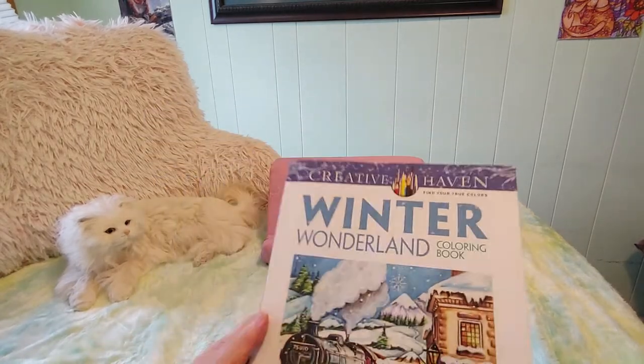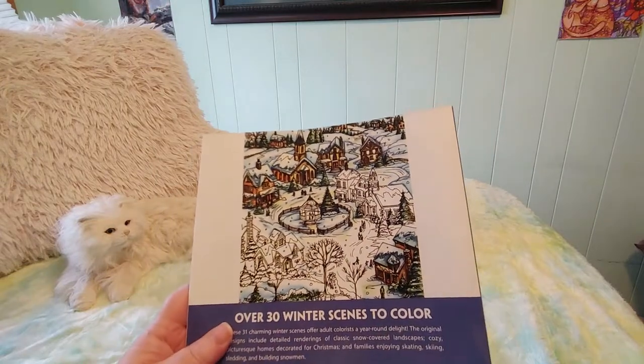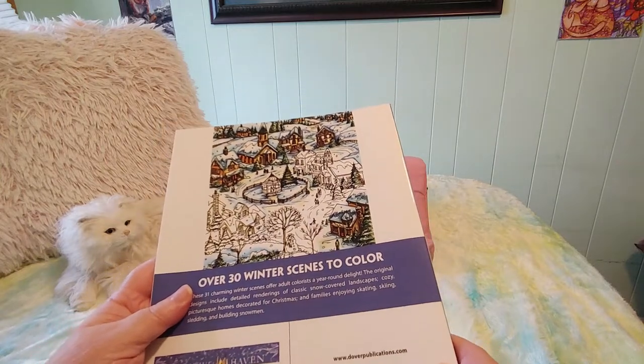It says it's part of the Creative Haven coloring books series — you can see 'Creative Haven' on the top of the cover. On the back it says over 30 winter scenes to color, and it's published by Dover Publications dot com.